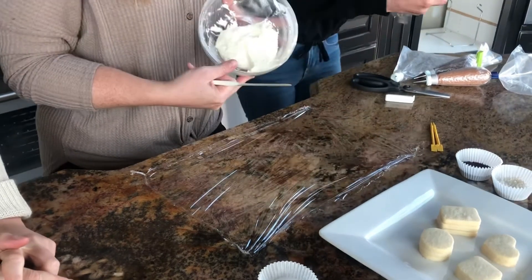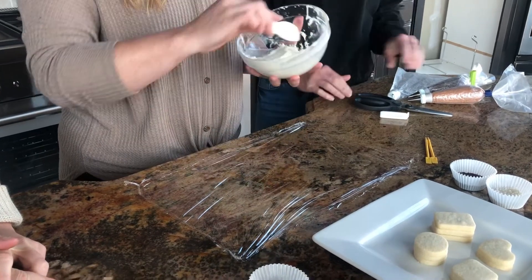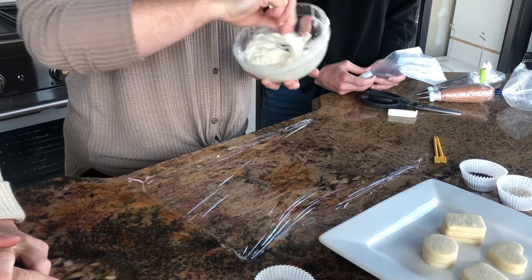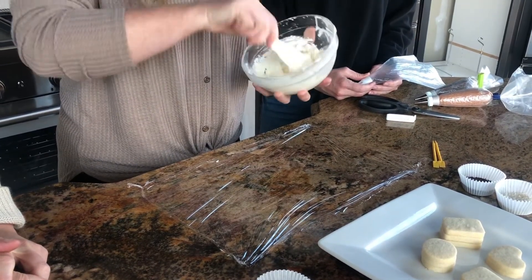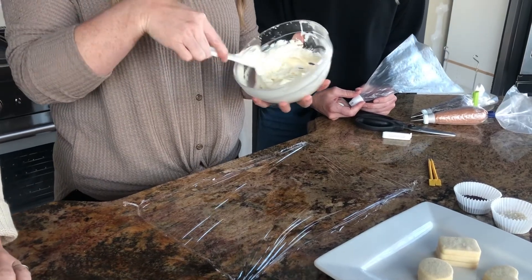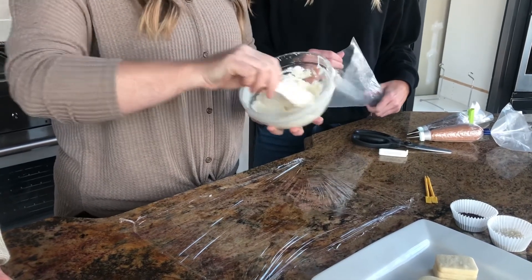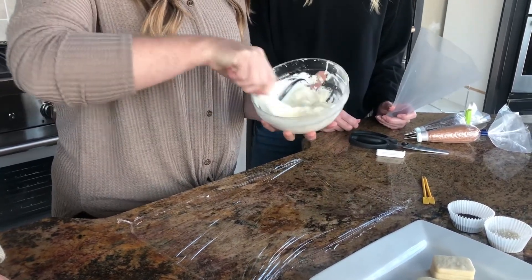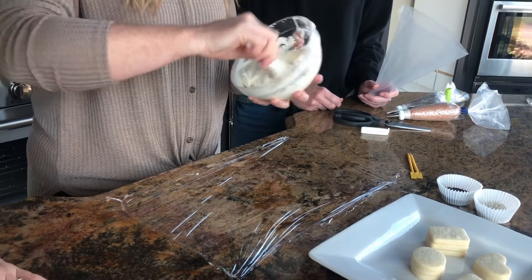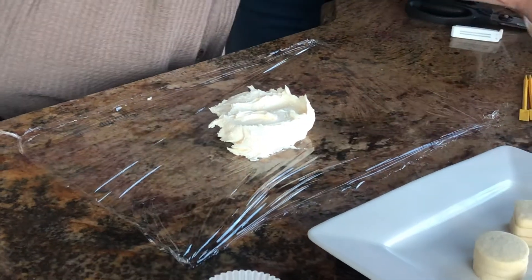Here's the piping bag technique. We've got the buttercream and a little square of saran wrap. You need to make sure you're using a variety of saran wrap that's really good and sticky to itself — some brands aren't quite so good. Using these little spatulas, whether doing buttercream or royal icing, I'm stirring the frosting to push as much air out as I can and get it nice and smooth, getting those little pockets out. Then take the frosting and put it right in the center of the saran wrap.